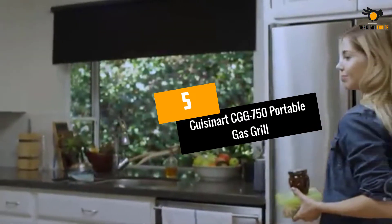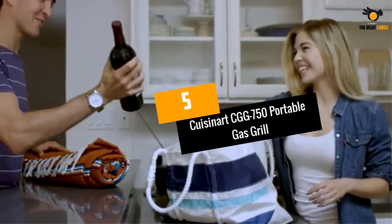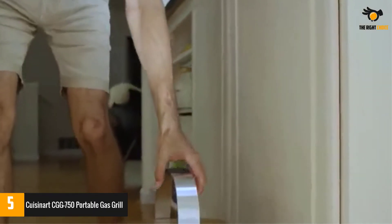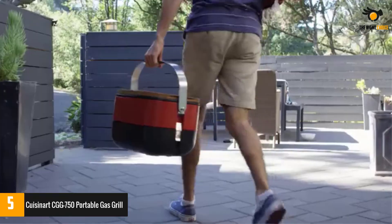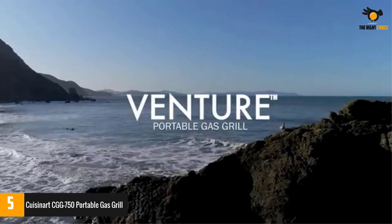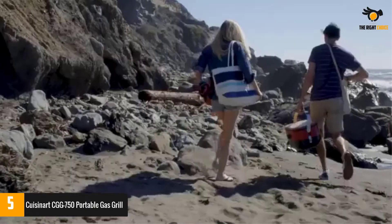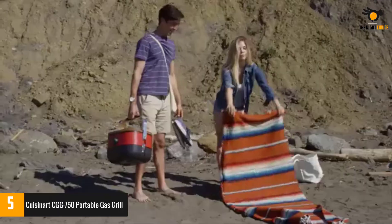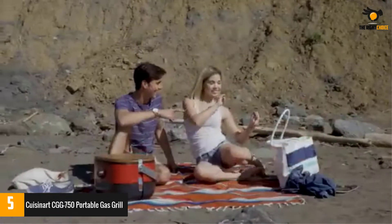Number 5: Cuisinart CGG-750 Portable Gas Grill. Cuisinart is undoubtedly one of the most renowned companies across the globe that excels in manufacturing various cooking utensils. With this portable gas grill, they have truly outdone themselves.